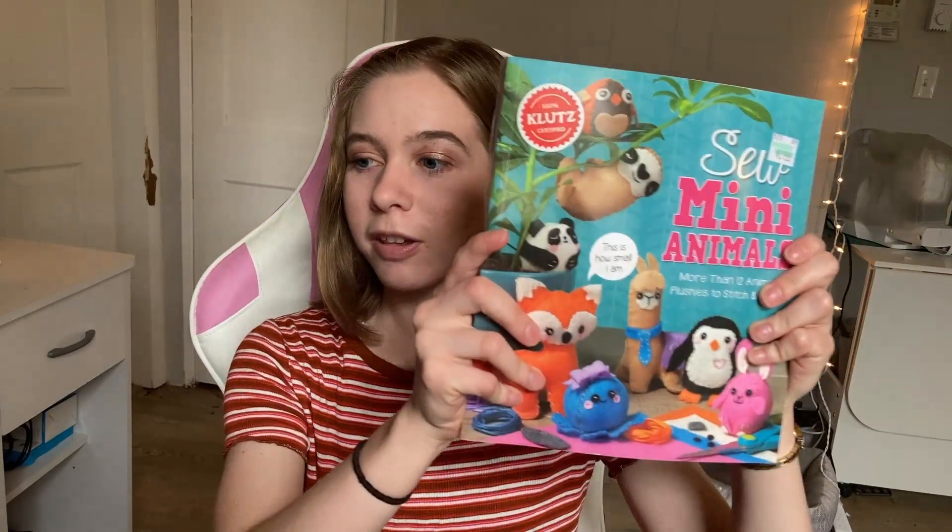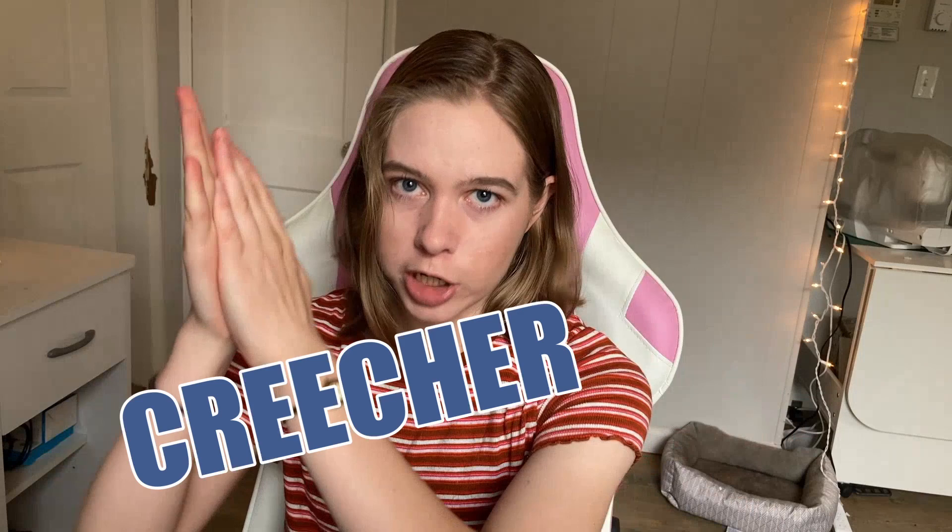Hi, how's it going? Remember this? We're doing it again. Only this time, we are upping the stakes. These aren't just going to be any felt animals. These are going to be soldiers in a war — and not just any war, a creature war.